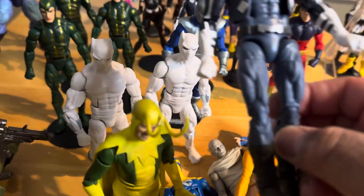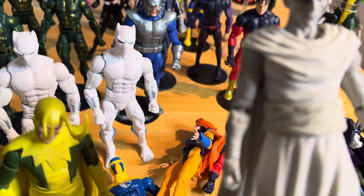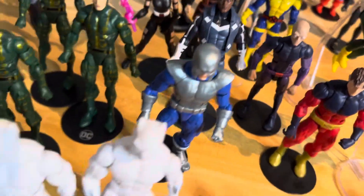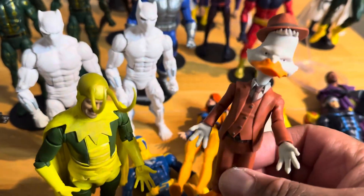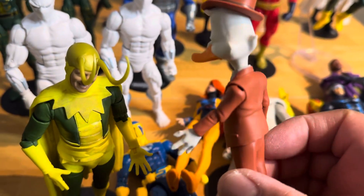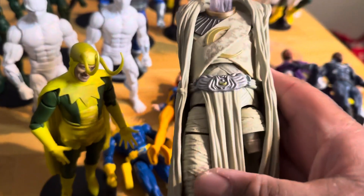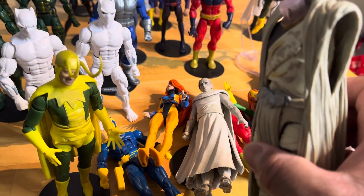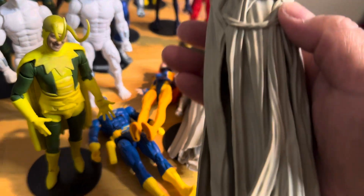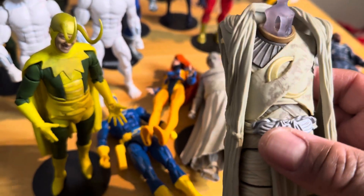We have two Blue Marvels and two Gores. We have Howard the Duck, which to me was a waste of a figure — I think I paid like three or four dollars for this, I couldn't see myself paying more. But the build-a-figure inside is gigantic! I just need to figure out what pieces I have — I think I got the head. Badass though.